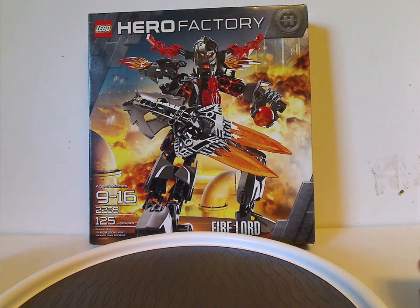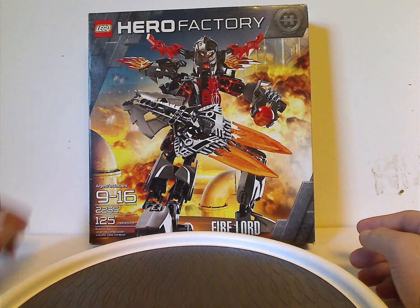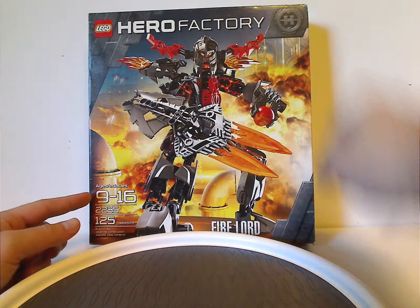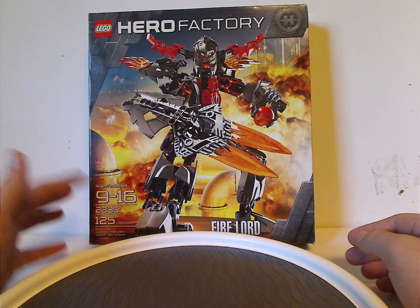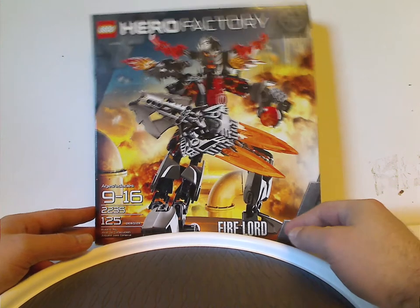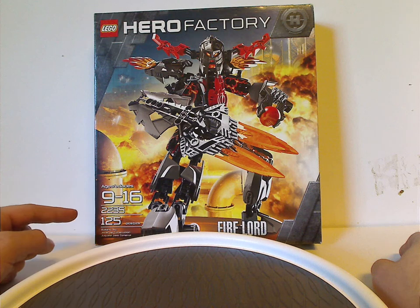On the front of the box we have the Lego logo, Hero Factory logo, the symbol, and Fire Lord in a fierce pose with some explosions going on behind him — refueling station of course. The name Fire Lord is down below, the age recommendation is 9 through 16, set number 2235, and it has 125 pieces.